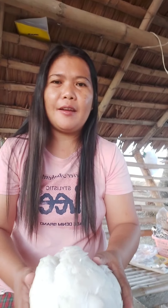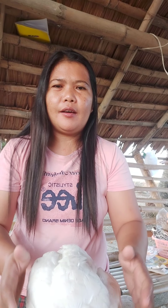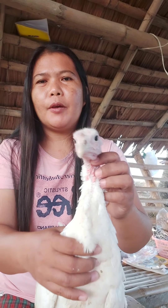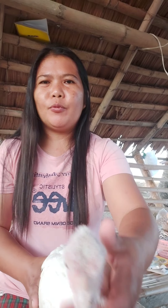Hindi naman po ako doktor. Pero dahil sa marami kong inaattendang seminar, may ibabahagi ko po sa inyo — ang aking nalaman sa mga inaattendang kong seminar sa mga game fowl. Papainumin po natin ng 5 to 7 days. Day 1 po ngayon.